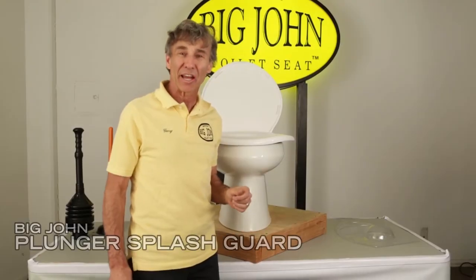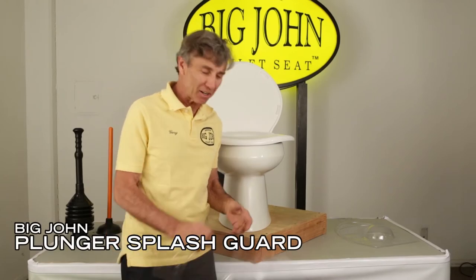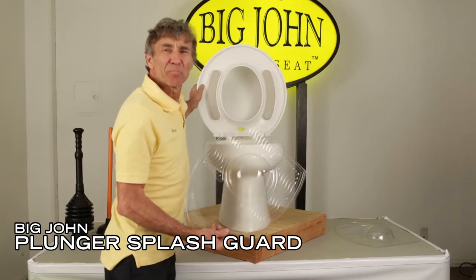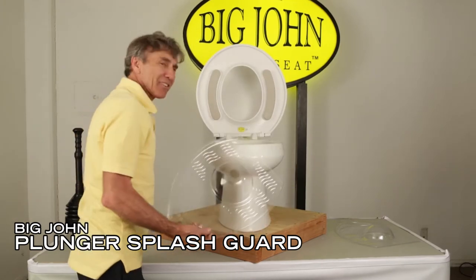I'd like to show you how to use the Big John plunger splash guard. Did you ever plunge your toilet and get splashed all over you? It's kind of disgusting.